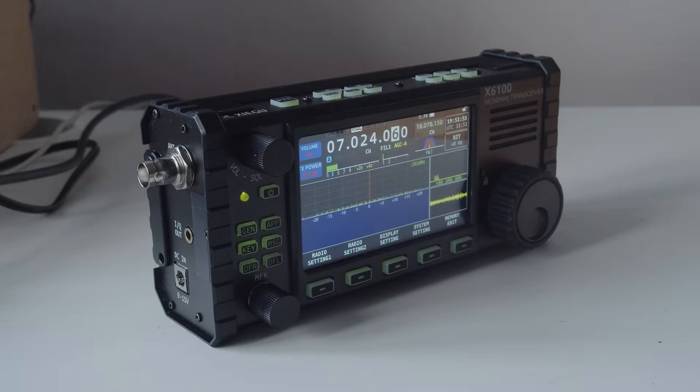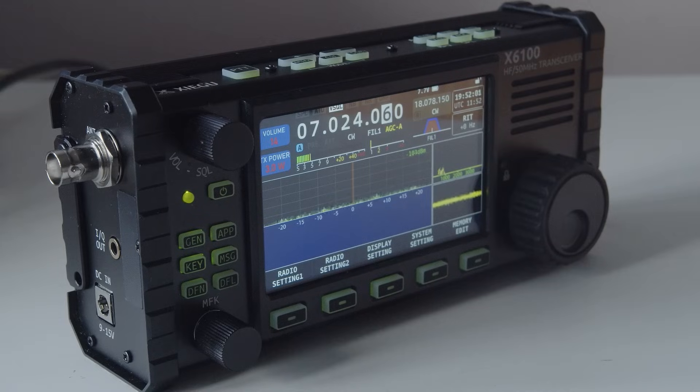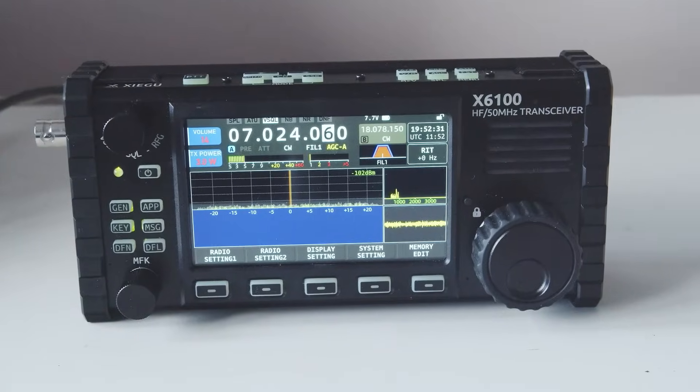I've actually been using the X6100 for the last year or so and I thoroughly enjoy it. I've used it portable an awful lot, both on CW and SSB. I love the internal ATU — it's really good. I like the display, it's very clear to read. I tend to use it from an external power supply and throttle it back to around 8 watts, because the difference between 8 and 10 watts on battery consumption is quite noticeable. A removable battery, as the X6200 will have, would be a great asset. Whether the USB sockets can charge the radio I don't know, but I'd be surprised if they couldn't.